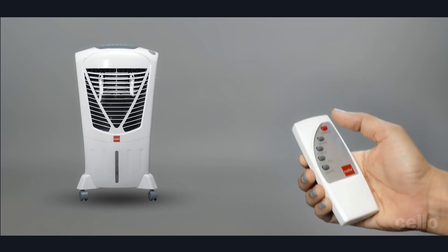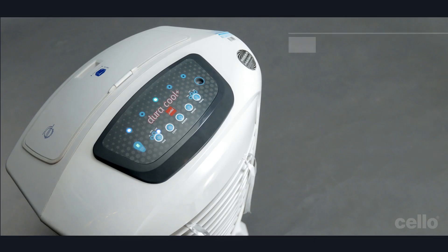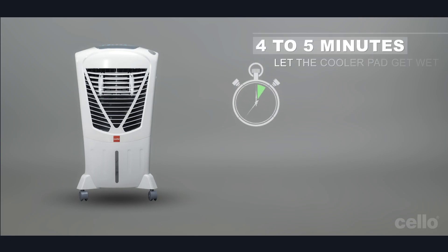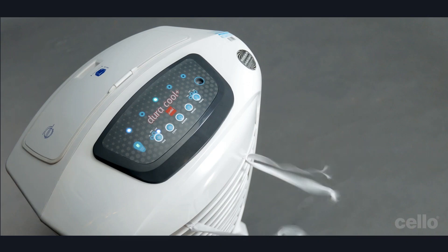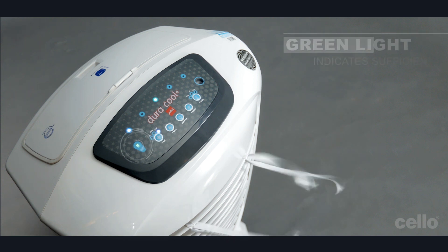First, press the COOL button to switch the pump on. The COOL icon will glow when switched on. Wait for 4 to 5 minutes to let the cooler pad get wet. Then, press the SPEED button to start the fan. Please note, the pump will start only if there is sufficient water in the tank, indicated by green light.